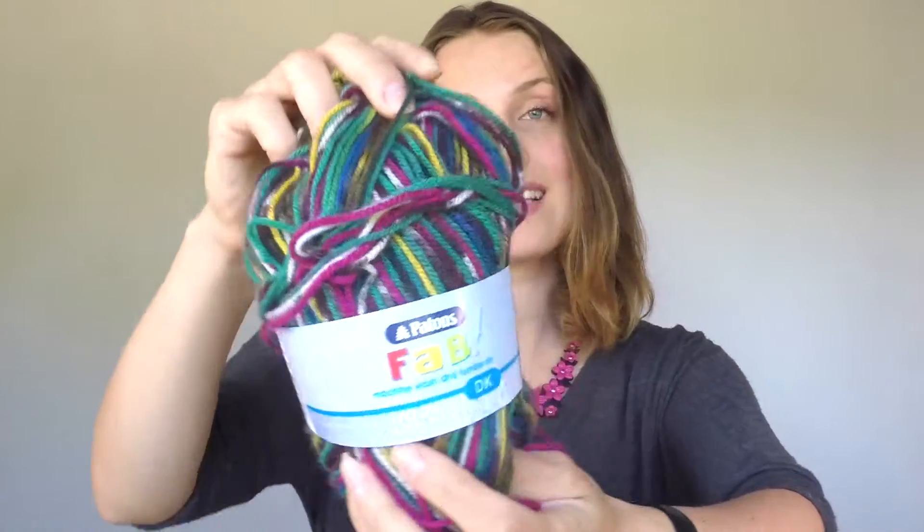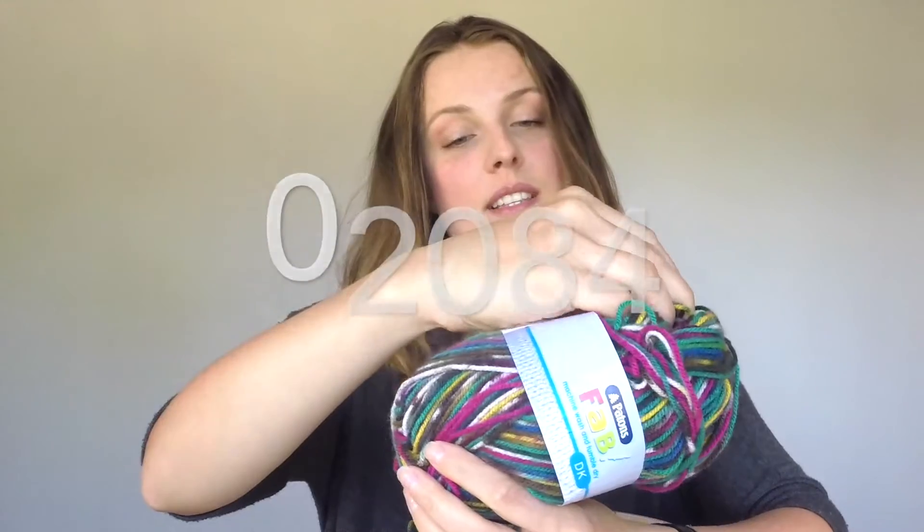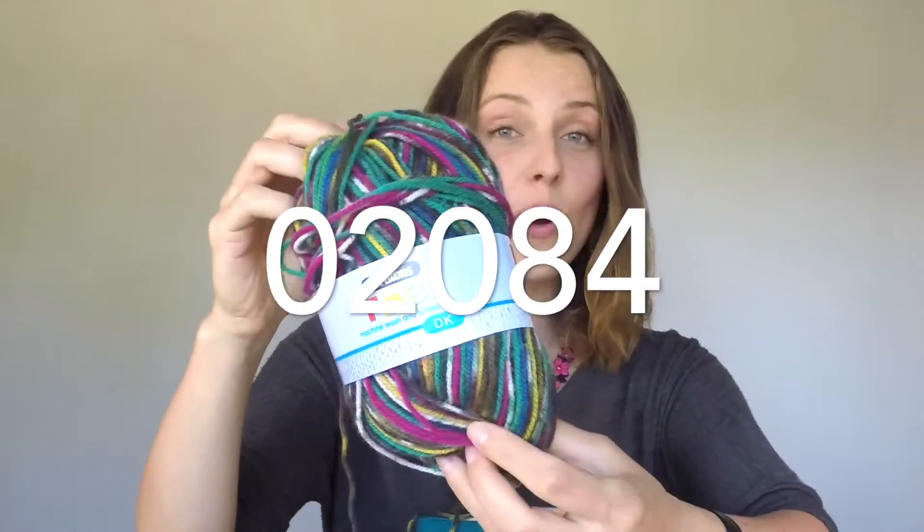Then I used this — this is Paintbox Fab, an acrylic yarn, and the shade is 020084. The pattern recommends some creamy yarn, and for the eyes I had my old buttons.